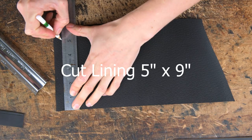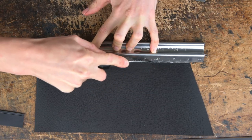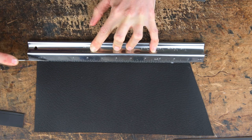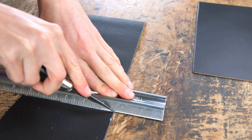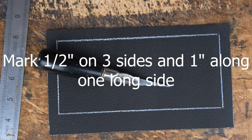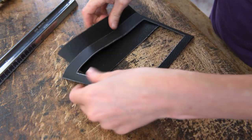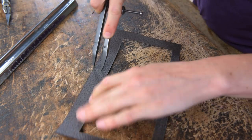You want to cut the lining 9 inches long by 5 inches wide. We're then going to cut a window into this, marking 1.5 inches in on 3 sides including the 2 short sides and then 1 inch in on the remaining long side. Then we're going to flip that over and draw a 1.5 inch line on the back.